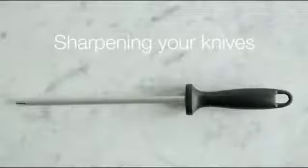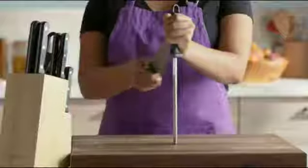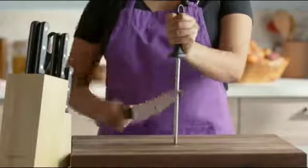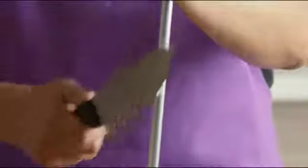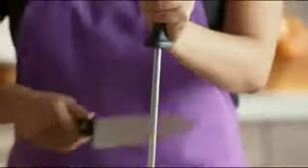Keeping your knives sharp makes using them a lot easier. You can use the included sharpener by placing it upright in front of you while holding the sharpener tight. Always hold the knife away from you and pull each side of the knife down the sharpener, gradually diminishing the pressure.